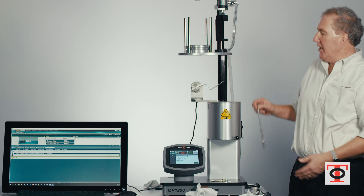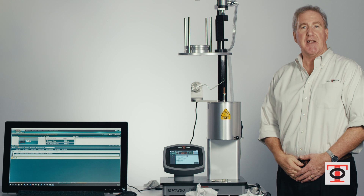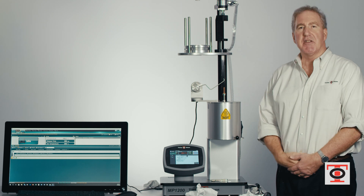After you put the die in, you put your piston back in to make sure it comes to the proper testing temperature before the next test. It takes a couple minutes, but then you're ready to go for the next test.